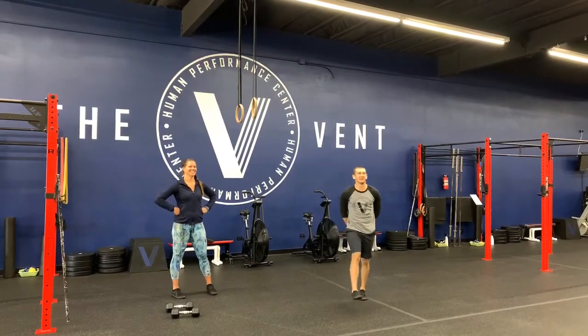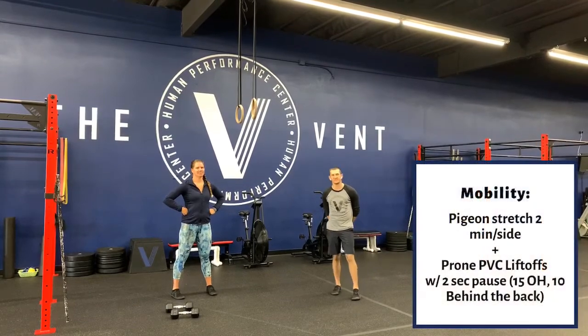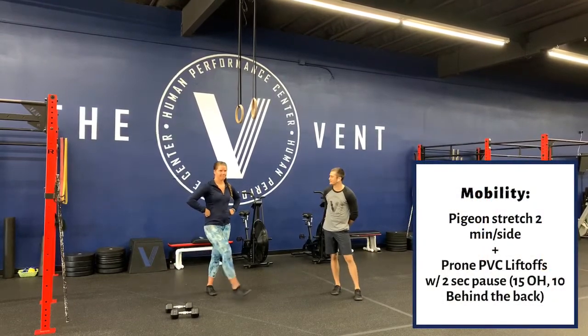Friday, you guys — here we go! We got a great little strength workout for you today. Starting off with mobility, as always. Bree's going to hop into that pigeon stretch for us.